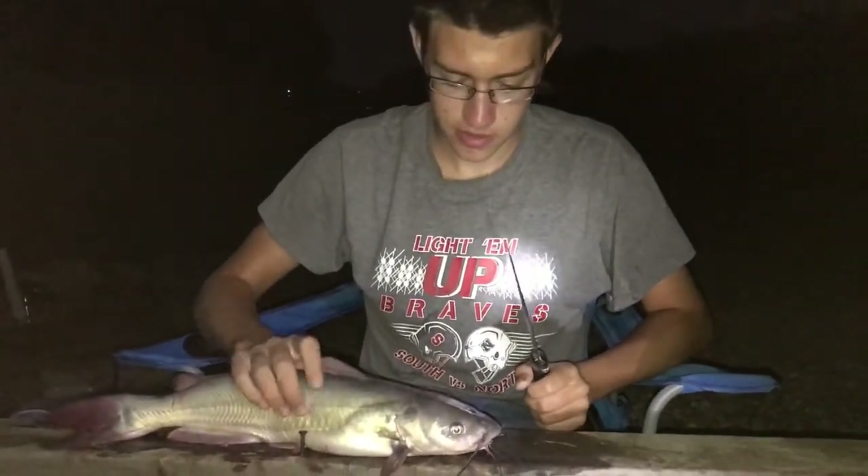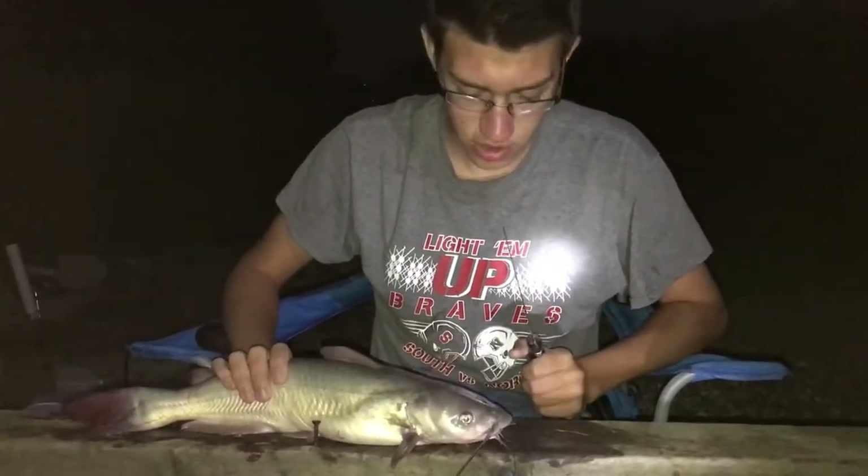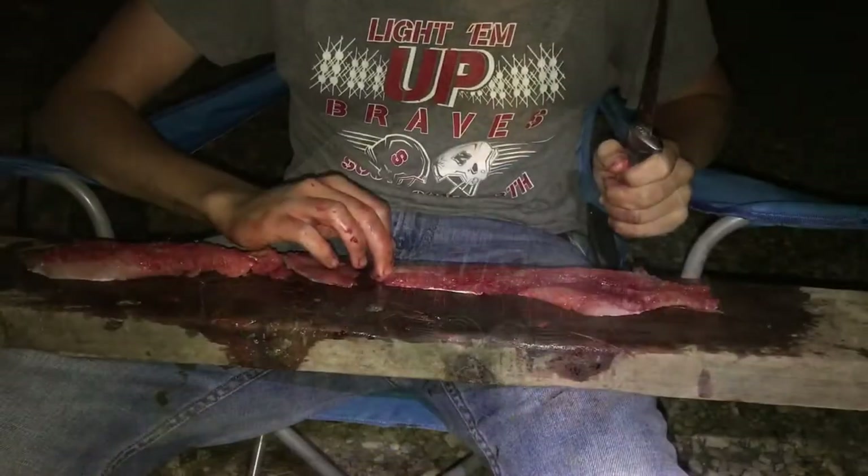Hey everybody, it's Indiana Outdoor Discoveries. Today we got a couple catfish — this is a channel catfish. We're going to show you how to fillet it and how to cook it.